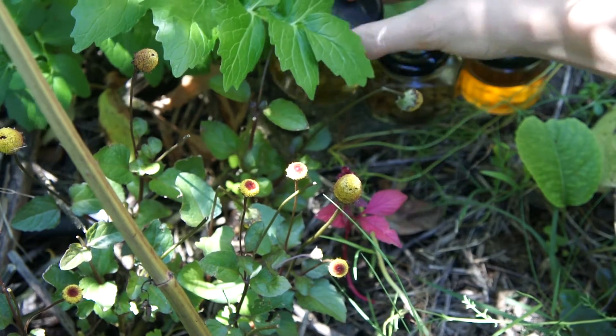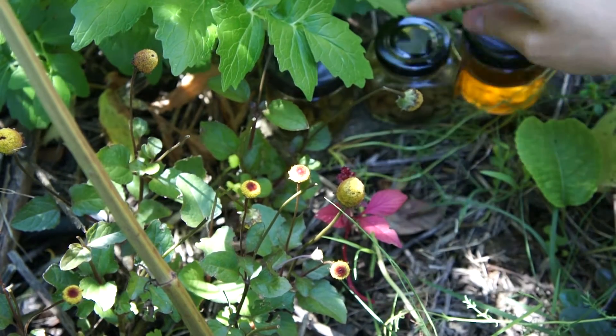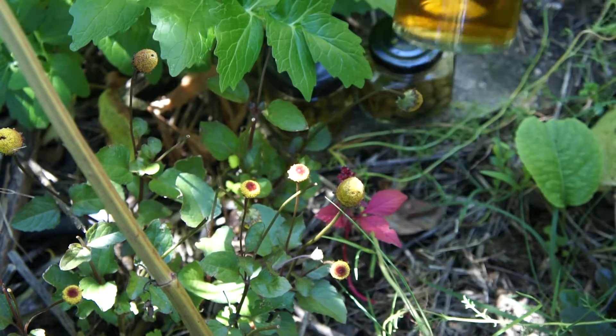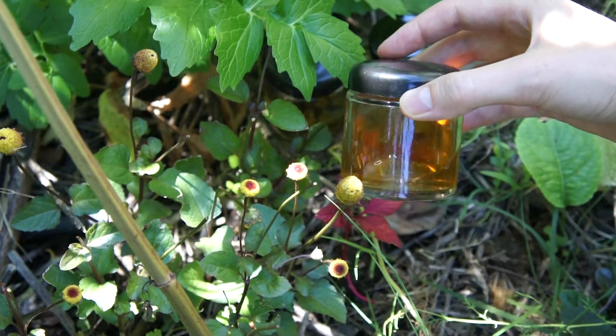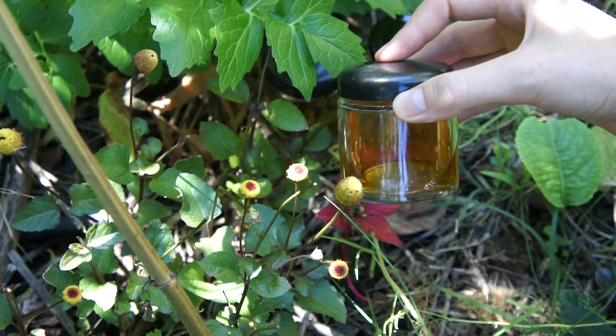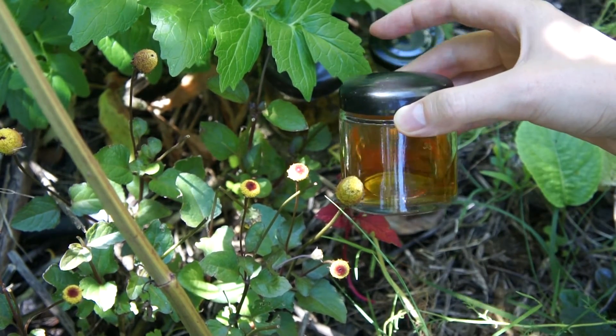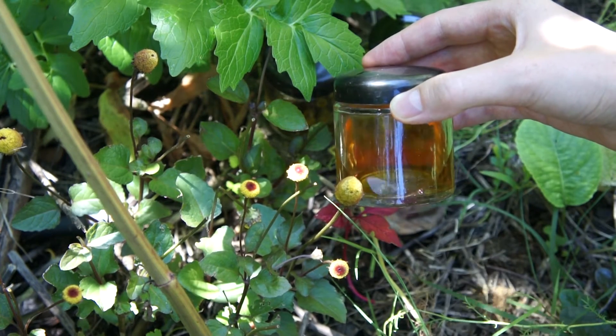After four weeks, you strain out the flower heads and place them in a separate jar, and you are left with this lovely golden liquid, which you can rub on the area of the toothache, mouth ulcer, or even just sore gums, and that will help to relieve your pain and reduce inflammation.